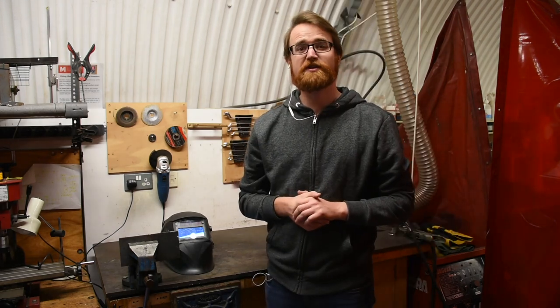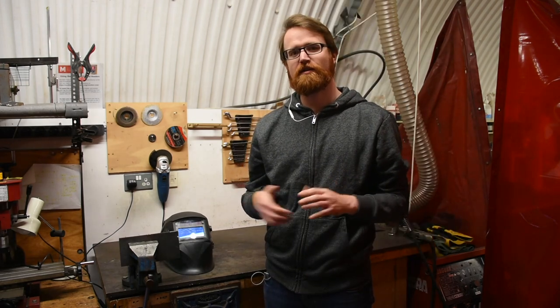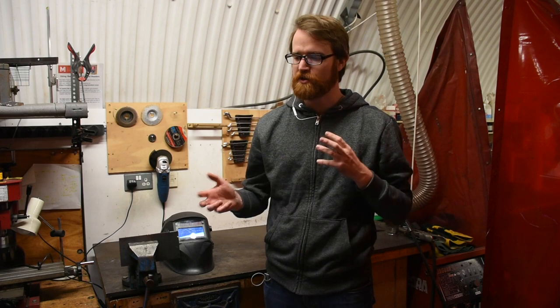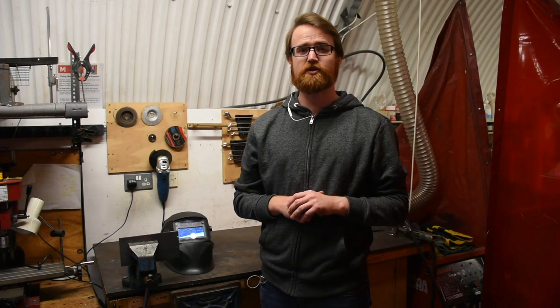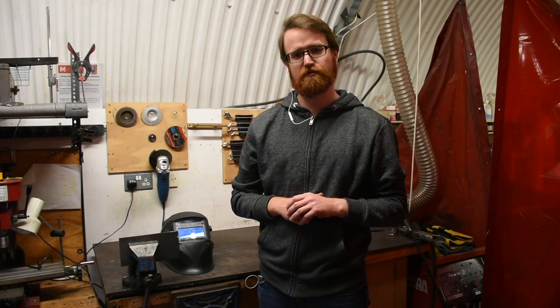First we'll go over the risk assessment, which you can find on the website, and review all the things that we talked about today. If you have any questions about what's correct or not correct, you can find the resources there to make sure you do this all safely. The first risk we'll talk about is the largest risk in welding, which is exposure to UV.